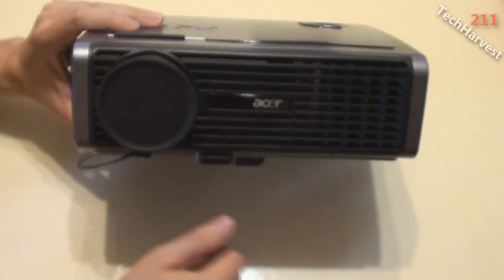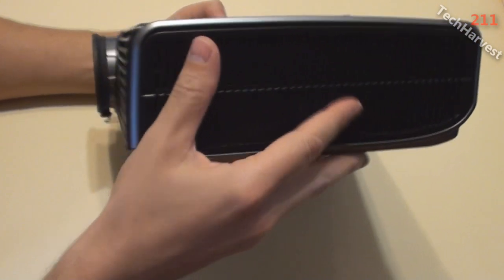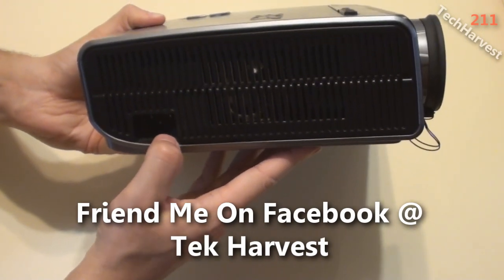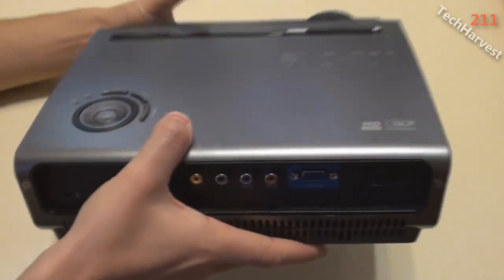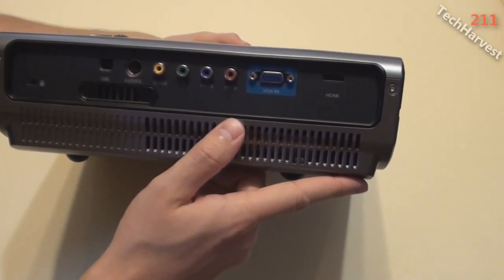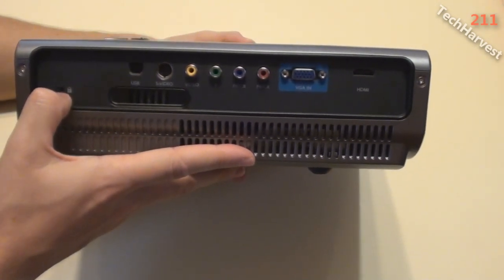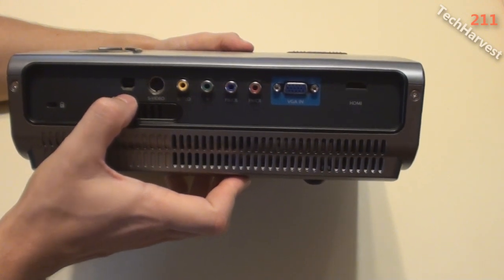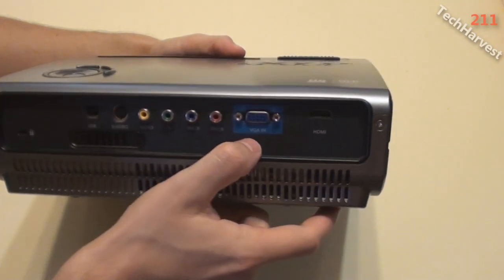On the right side of the device there's more venting, and on the left side more venting as well, plus the power cord — I'd prefer the power cord on the back but it's not a big deal. On the back there's more venting because this runs very hot, so you want plenty of airflow to cool the lamp. There's also a Kensington lock — useful in a public environment to prevent theft.